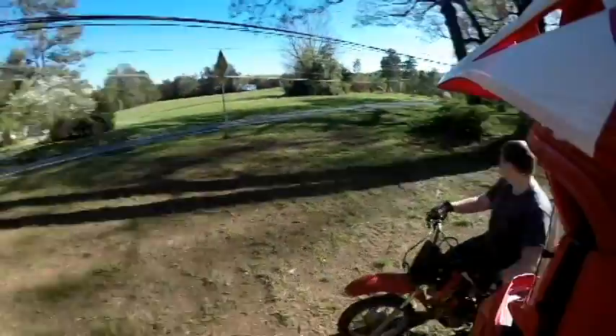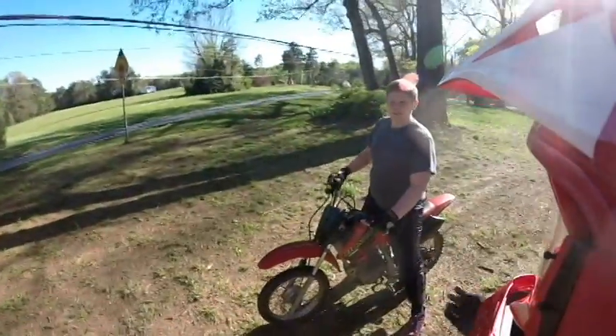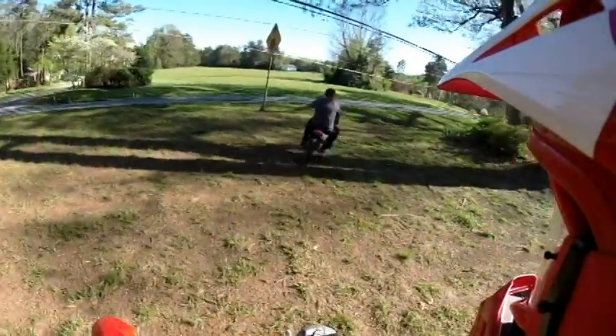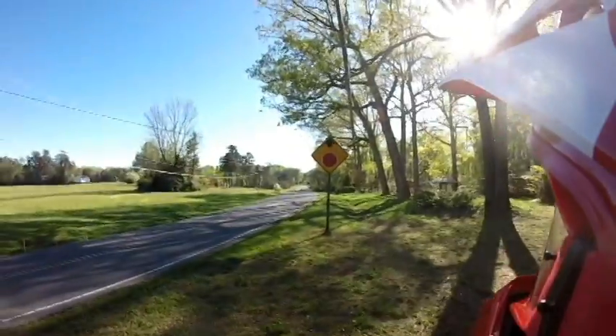Hey, go in his driveway and then I'll give you a signal whenever to cross. All right, go ahead and reach the driveway. Go.